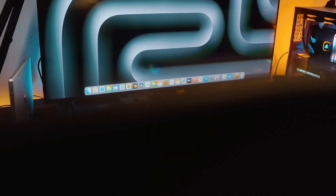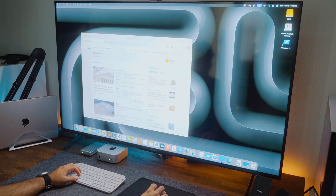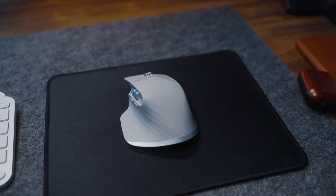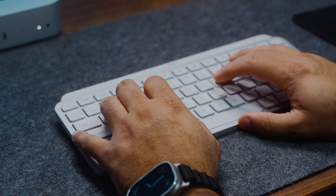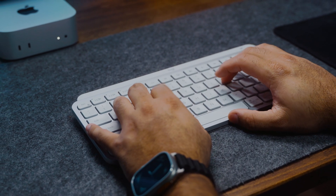To enhance my setup I paired it with a 55-inch TV. For peripherals I use the Logitech MX Master 3S mouse and the Logitech MX Keys Mini keyboard, which works quite well. If you already own an M4 Mac Mini, what's your experience so far? Let me know in the comments below.